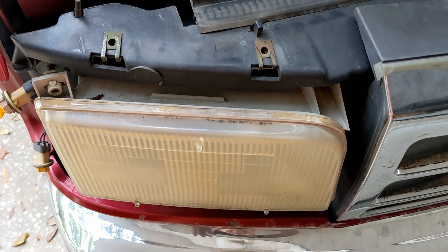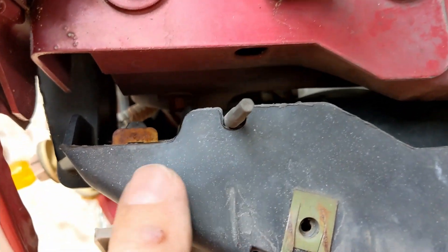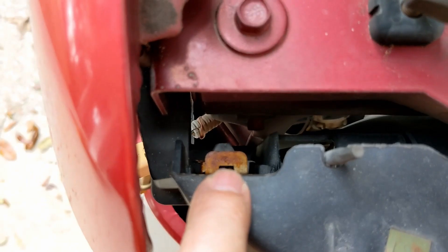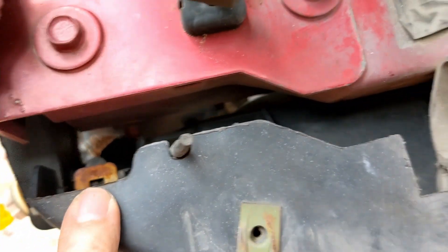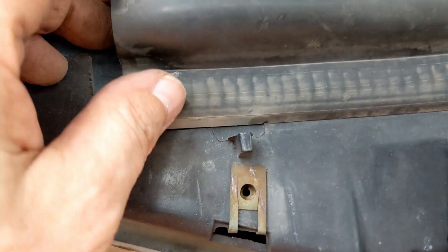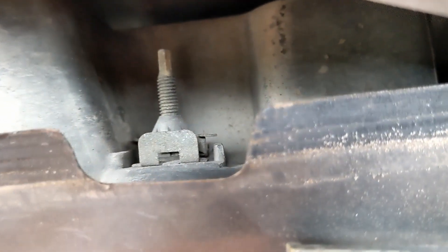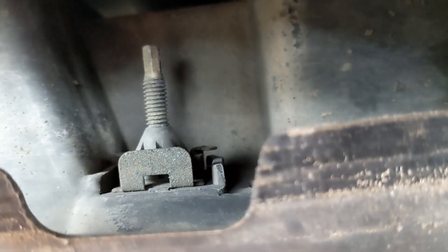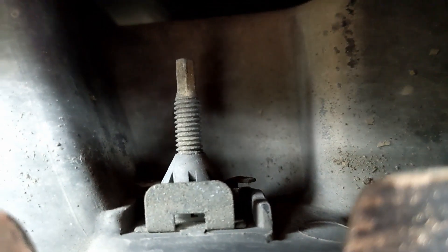Now we're going to take the actual headlight unit out. On top you can see the height adjuster, and down in here there's a metal clip. We're going to need to lift that up with long-nose pliers, and there's one on the other side as well. You just have to pull the trim back a little and you can see the one in there too, so we're going to get a pair of long-nose pliers.